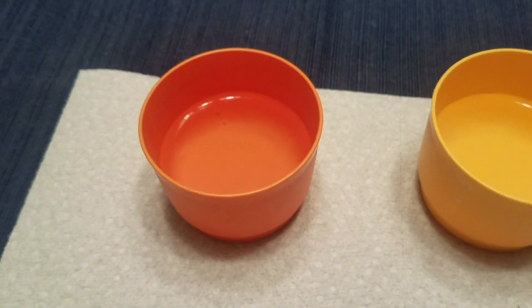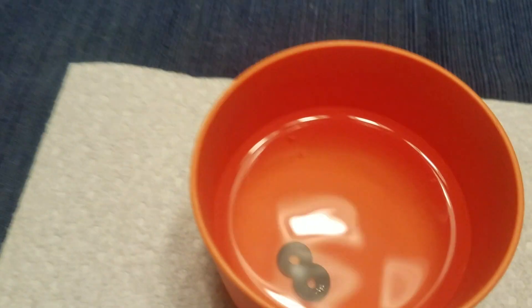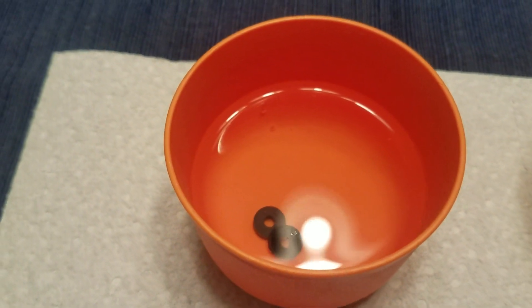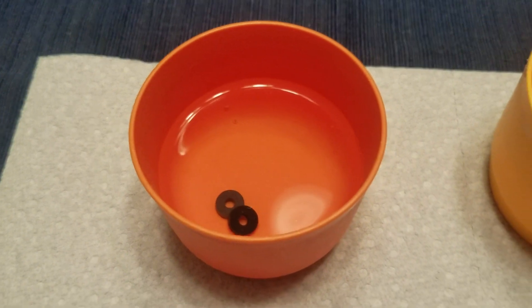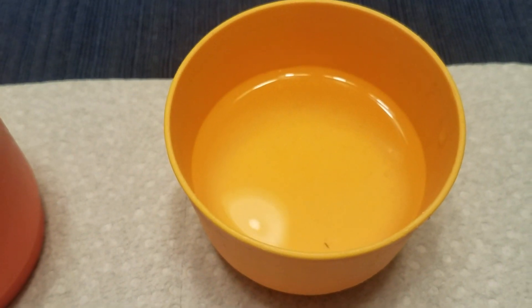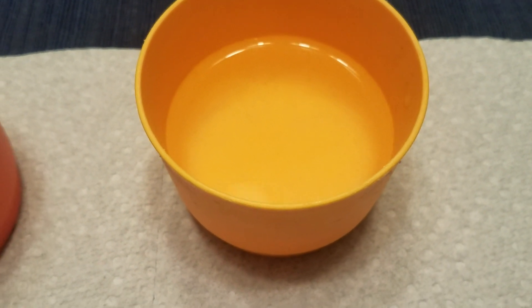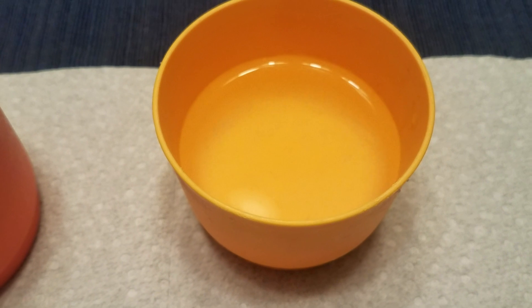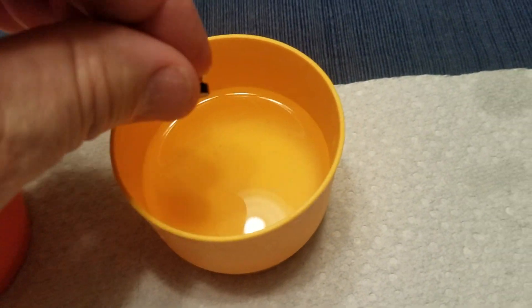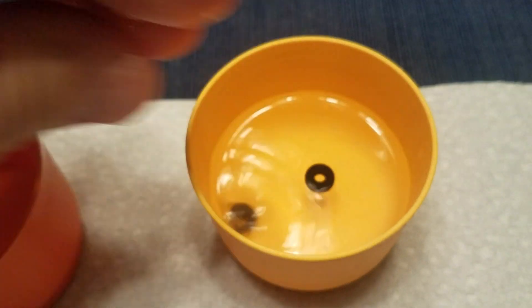First I tried plain water, putting one of each into a cup — they both sank to the bottom. So then I added salt to water; I didn't measure quantities, I just kept adding salt until the rubber o-ring would float. When I added the VITON o-ring, it sank to the bottom.